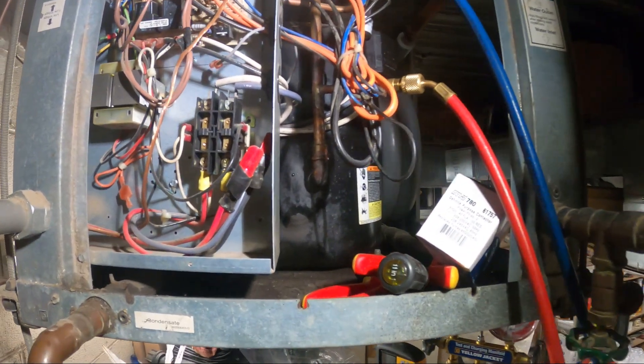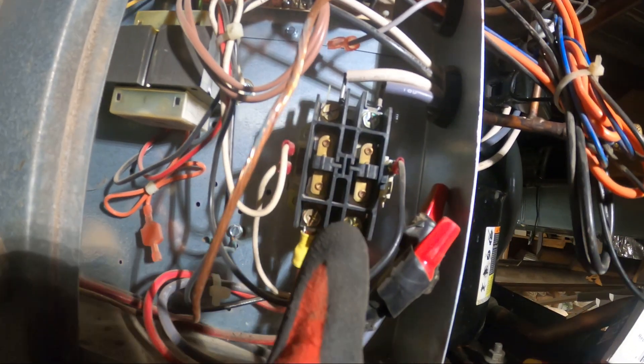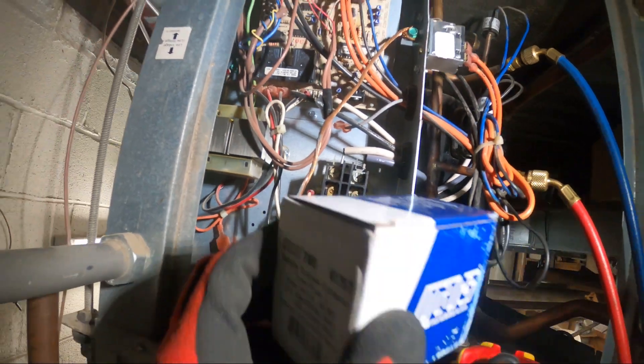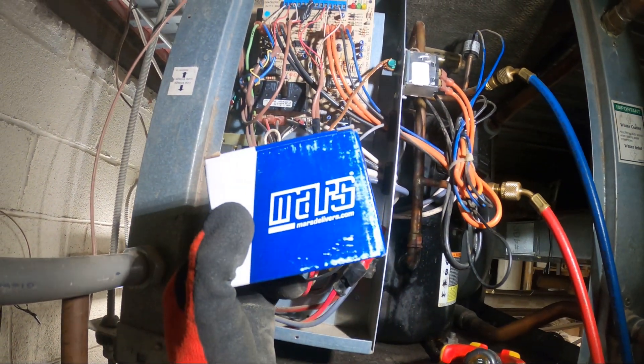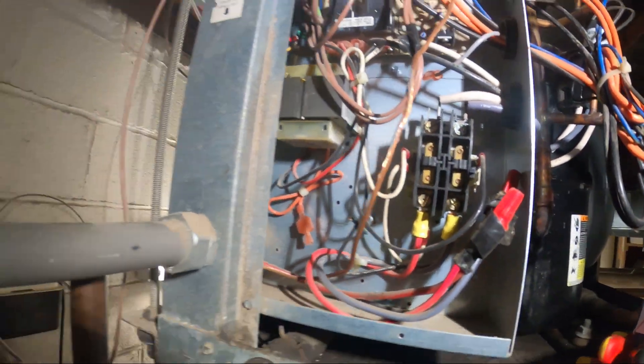Hello everyone and welcome to Jumper Man Tech where we specialize in hardware for do-everything DIY. I'm working on a water source heat pump and I came across a contactor that has pitted contacts. You always want to look out for that, and we're going to be replacing it with a new one. Thank you to everyone tuning in to Jumper Man Tech.